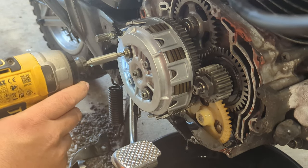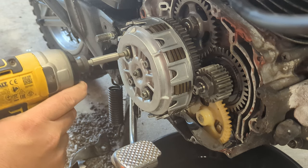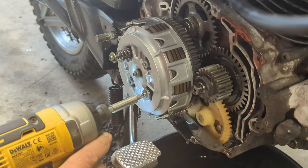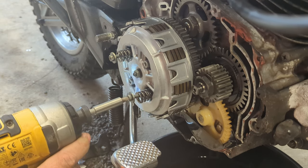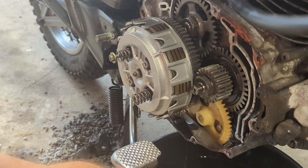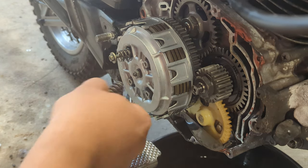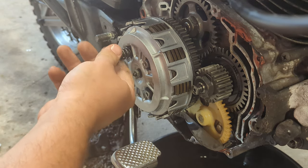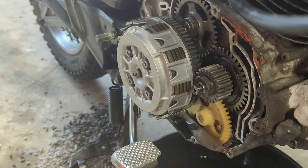I've decided I'm just going to take the tension off the clutch first. Something always goes in the oil. I've got new clutch springs for this as well, just in case that's the source of the problem. I just need to get that center bolt undone, which should require a clutch holding tool, but I think we're going to get creative instead.